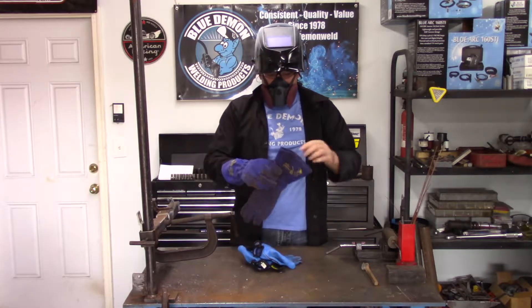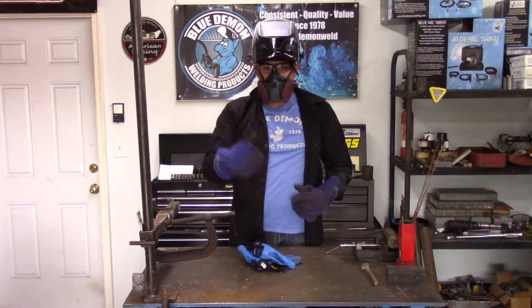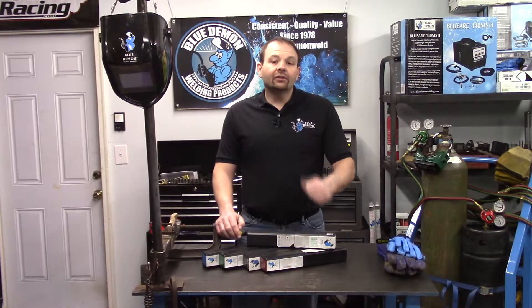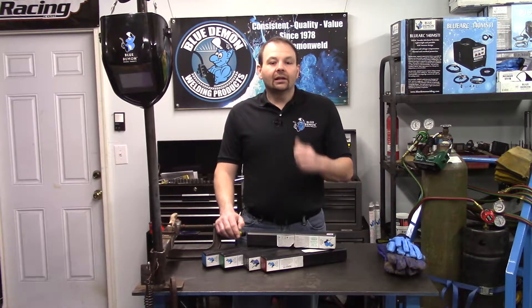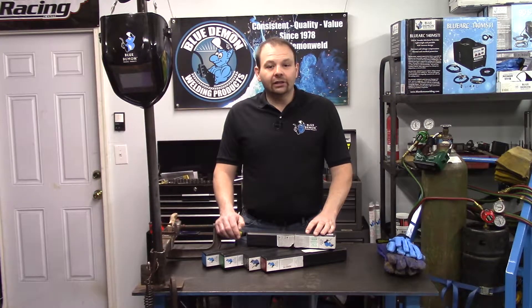If you've ever welded before, you know the lens can become so fogged you can't see anything. Now that we've covered the safety portion, let's set up a few coupons and I'll demonstrate this product. I'll be right back after I get my gear on.